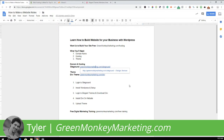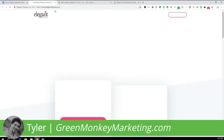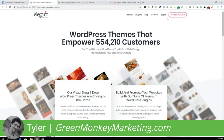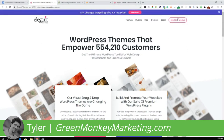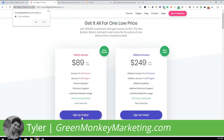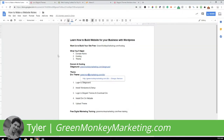For Divi, go to greenmonkeymarketing.com/divi and it'll take you to Elegant Themes. Click on Join to Download. There are two options — as of now it's $89 to get started. Click Sign Up Today to get your Divi theme. After you have Divi and SiteGround set up, we can start building the website.